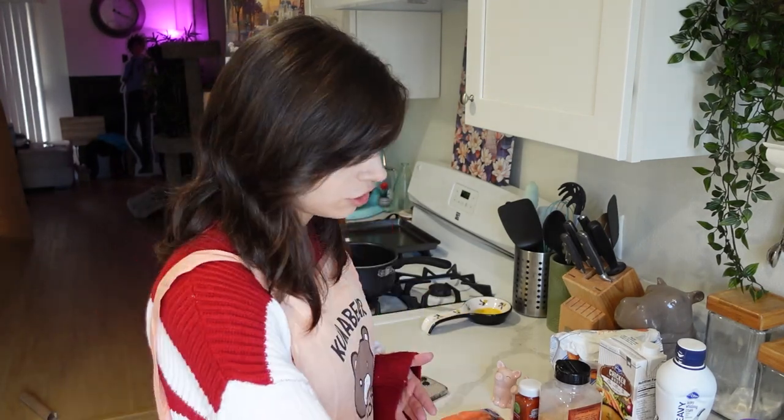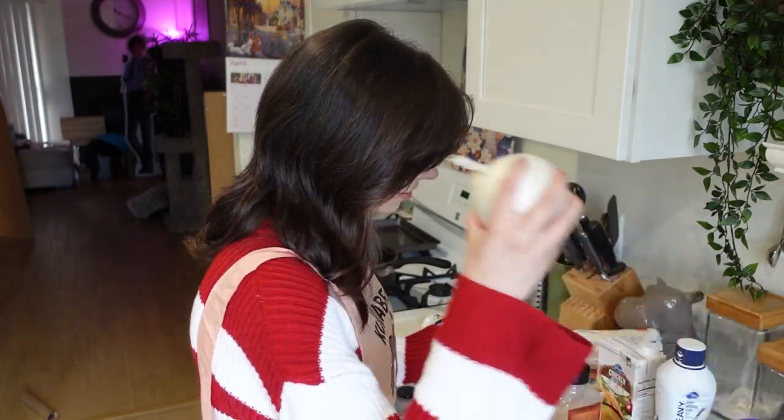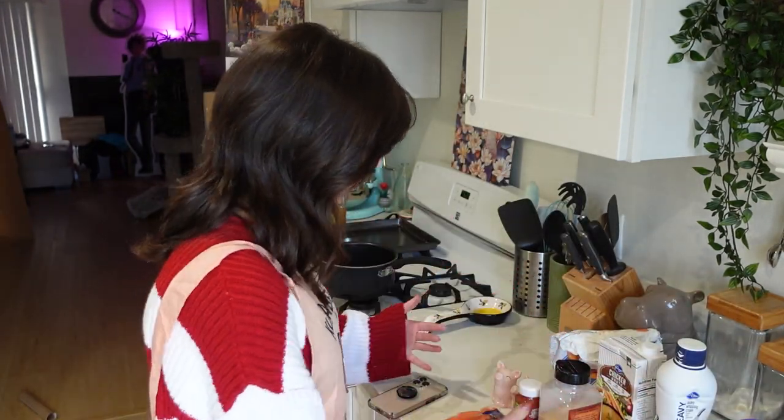So we have spinach, chicken, gnocchi, bacon, carrots, an onion, minced garlic, heavy whipping cream, chicken broth, seasonings, and flour. The TikTok didn't really have instructions, so Kate's gonna figure this out.